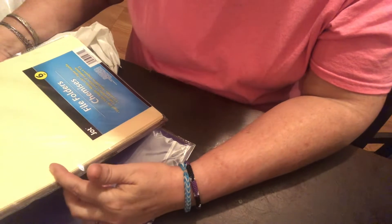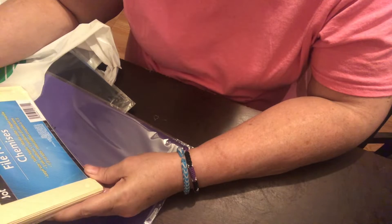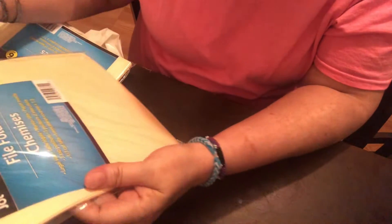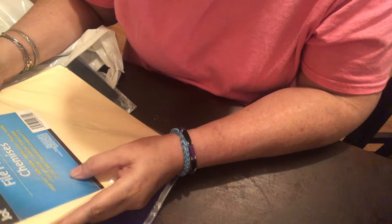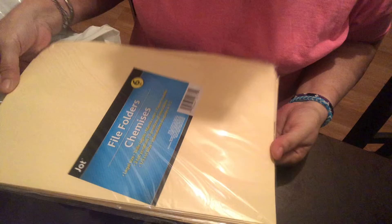I'll let you know when I'm making it. As for measurements, it says legal size — three-tab position, one-third cut tabs. These are bigger than the normal ones; they're very long, maybe 14 inches if not more.